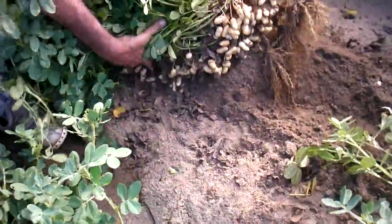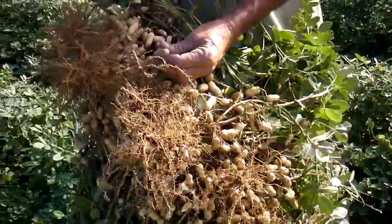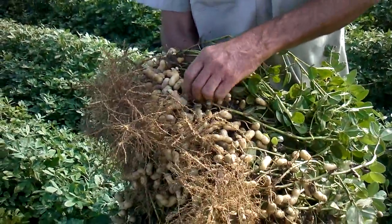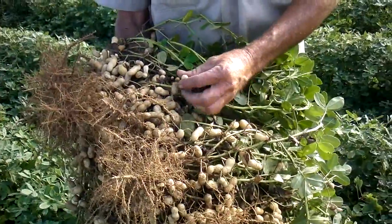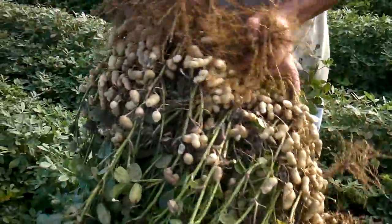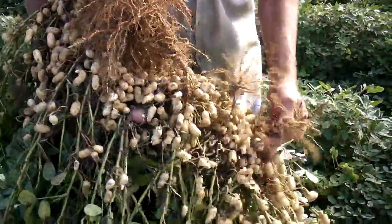Nice root. Wow, those are looking good. See how they ain't all material in that? They still ain't ready — at least another week. Well, I don't see any problems with them making it another week. Nice and green, they're not losing any leaves.